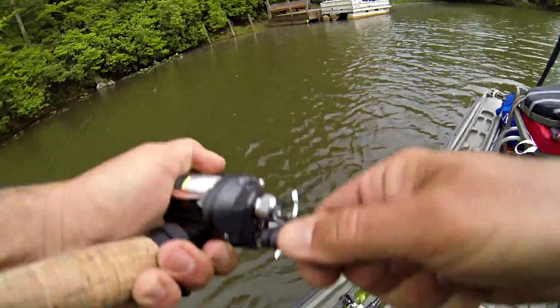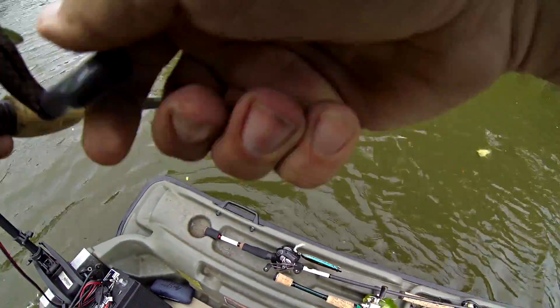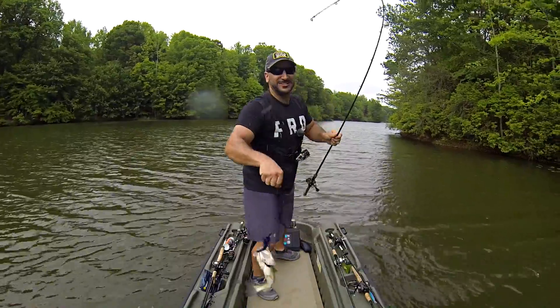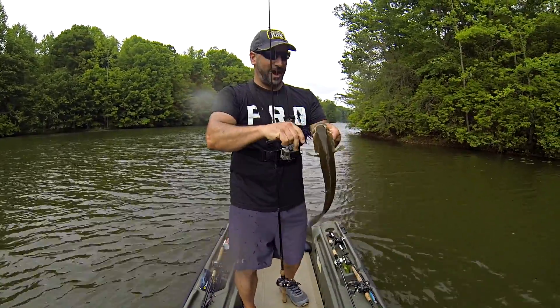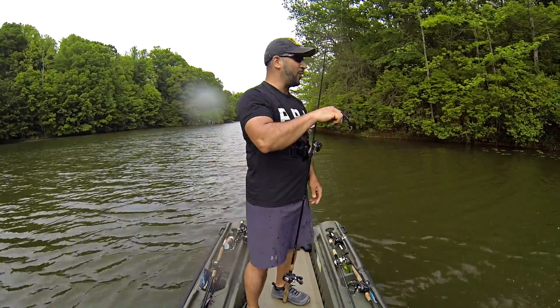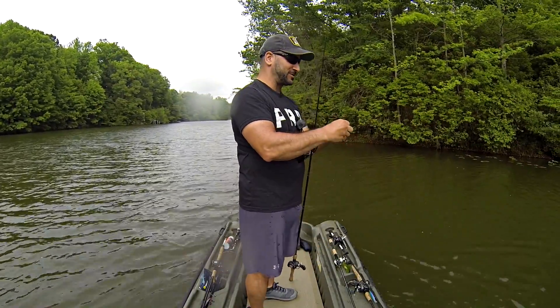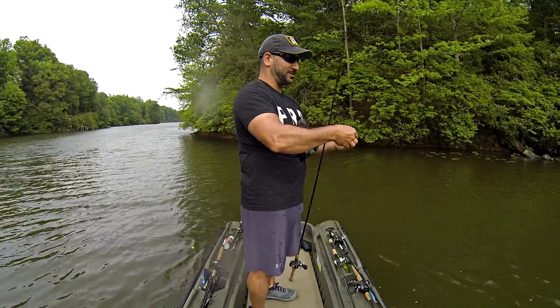What a jump! Decent bass right off the wood — another nice fish on the chatterbait. Unbelievable, what a heck of a jump. I'm telling you: big old log, black and purple chatterbait, and a Cream Lures killer little swimbait trailer — absolutely awesome combo. This is so fun.